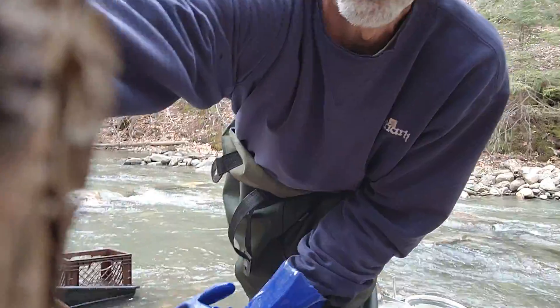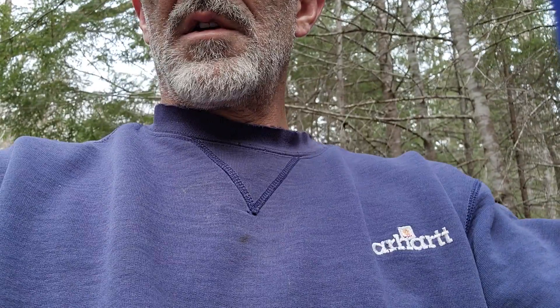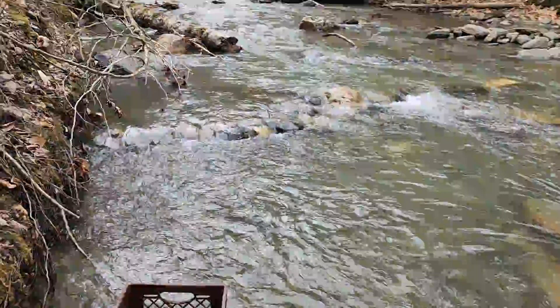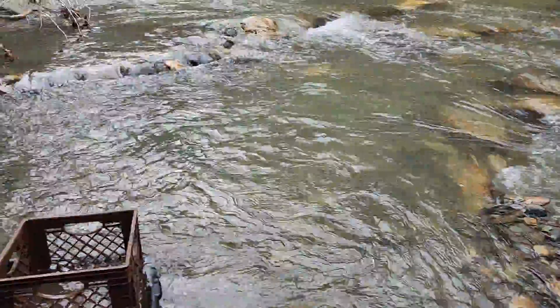I'm going to show you what I was able to do so far today. The water is still way fast, so I started stacking rocks above me, slowing down the water into my hole.